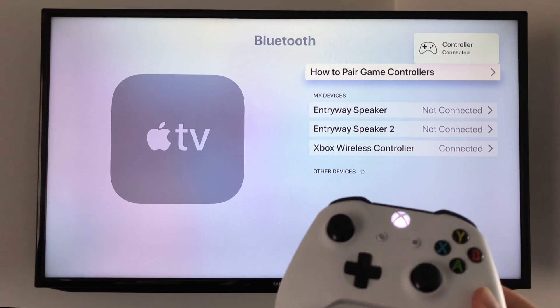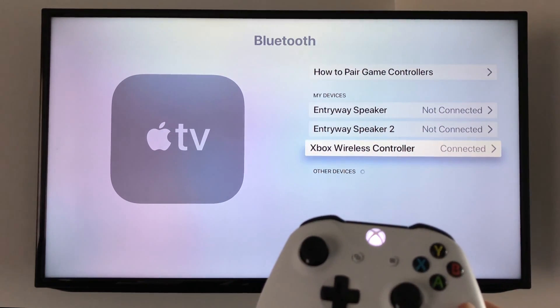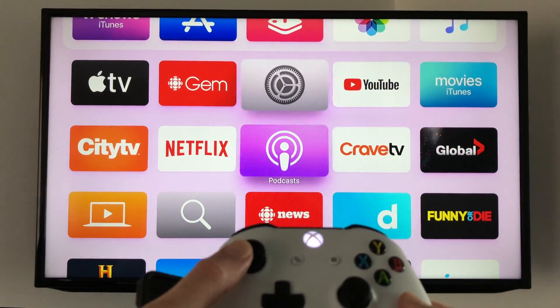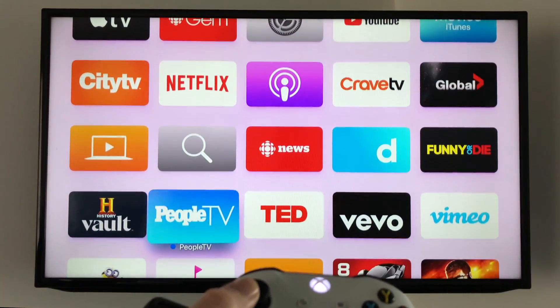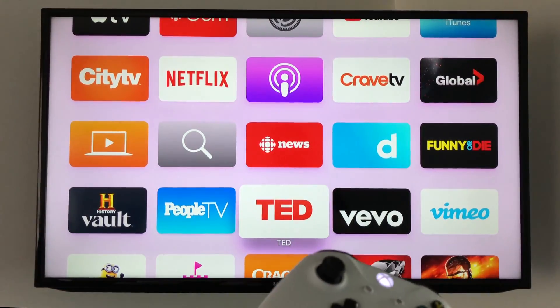As you can see it now says controller connected. Go back and make sure it's connected. At this point you can scroll up, down, and navigate your Apple TV with the Xbox controller — you no longer need the remote to scroll through your apps.